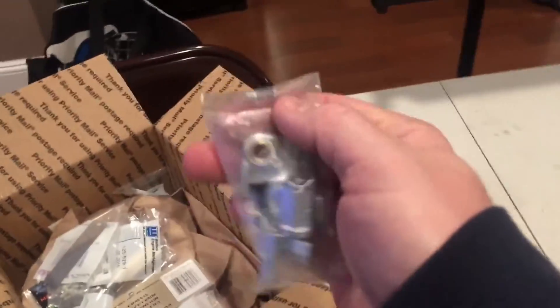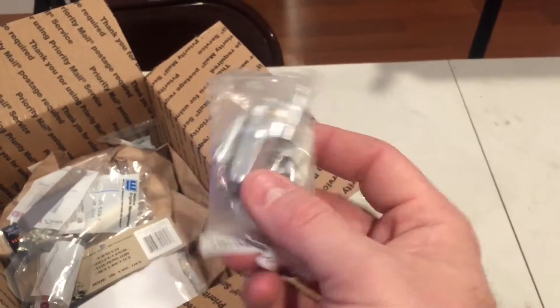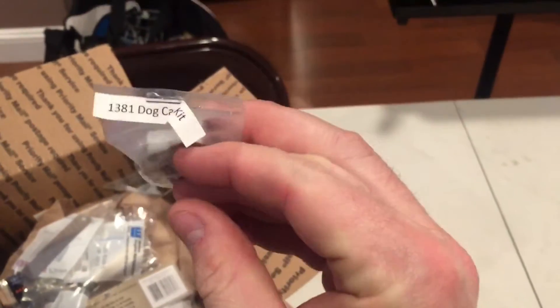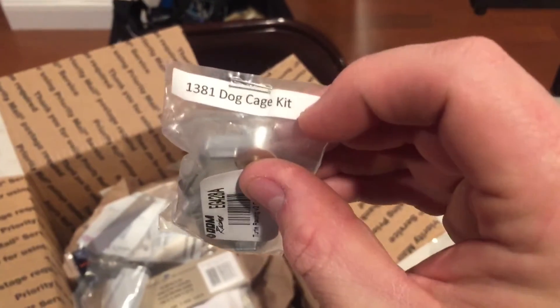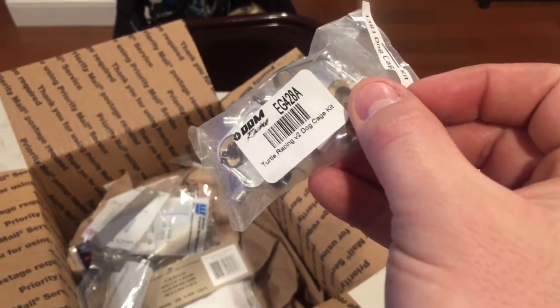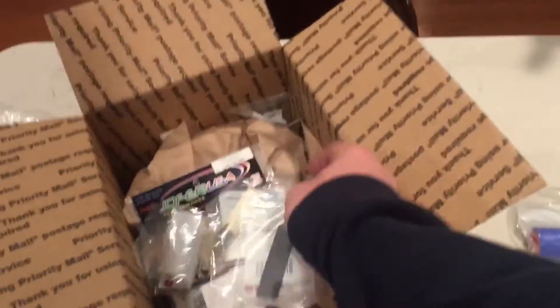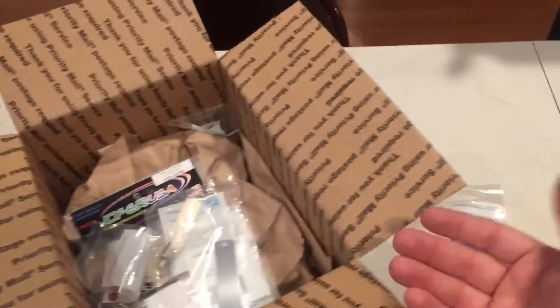This is good to have as spares as well. I've never had a problem with my six-year-old Turtle Racing full start, but it's like a rebuild kit. It's a dog cage kit, version 2. I may have the version 1 - I can hopefully upgrade to this. I know a few people with problems with the version 2s, but I don't have a problem with version 1.